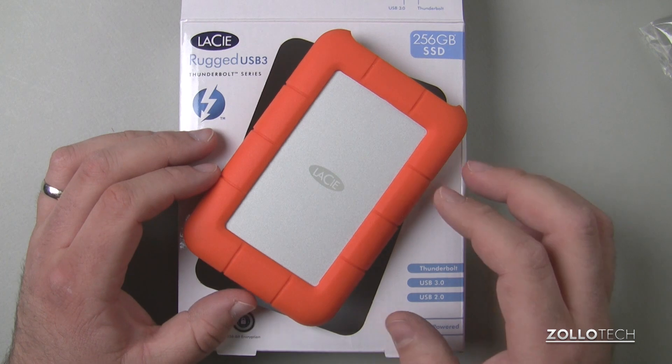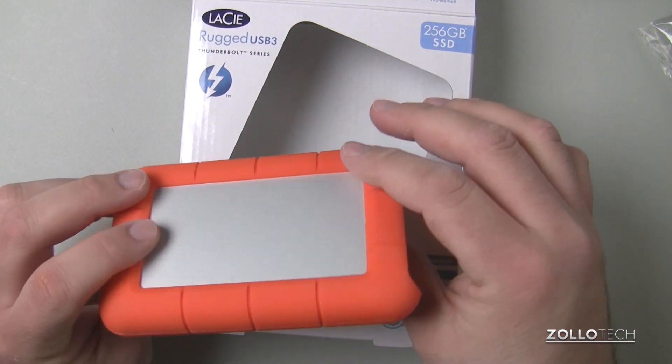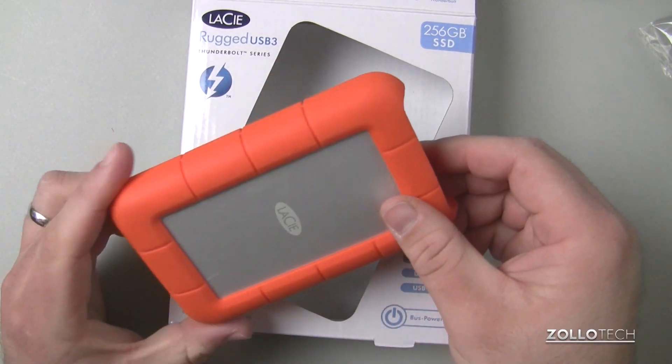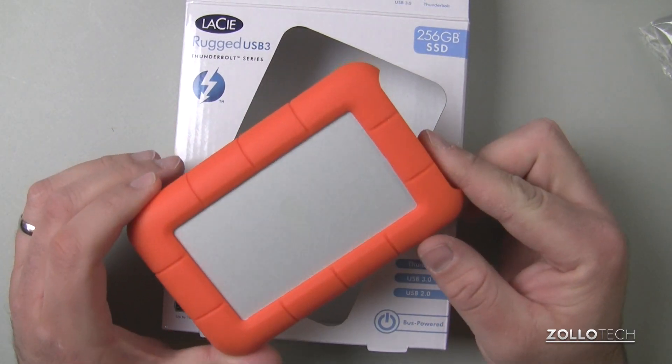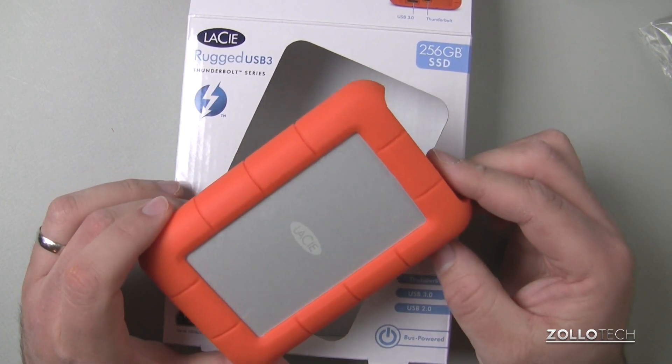This is the Rugged series, which means you've got a drive circled with this rubberized coating. This can be removed pretty simply — I'll show you in a moment. Now this is a pretty expensive drive because it's a solid state drive using Thunderbolt. It's about $350.